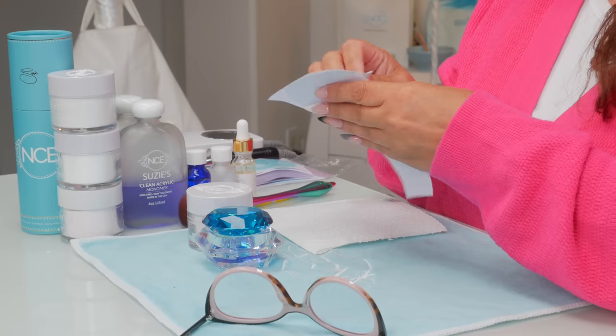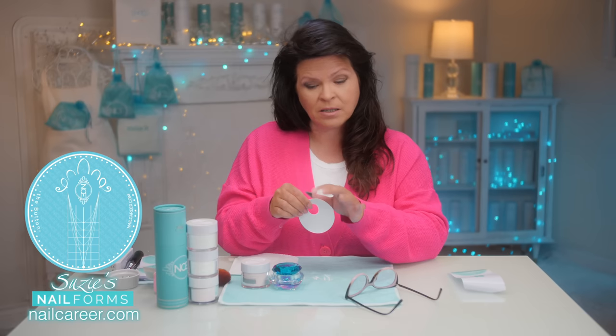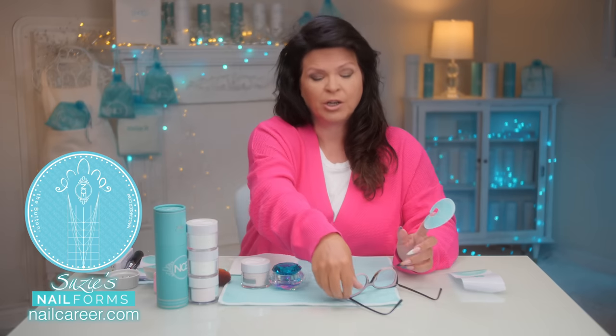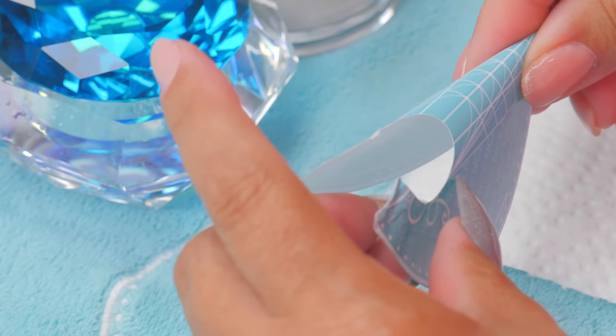To get started I'm going to build — I'm just going to show with one nail — I'm going to build the nail and then add the apex after to show you why it's so important. So bear with me while I build the base of this nail.